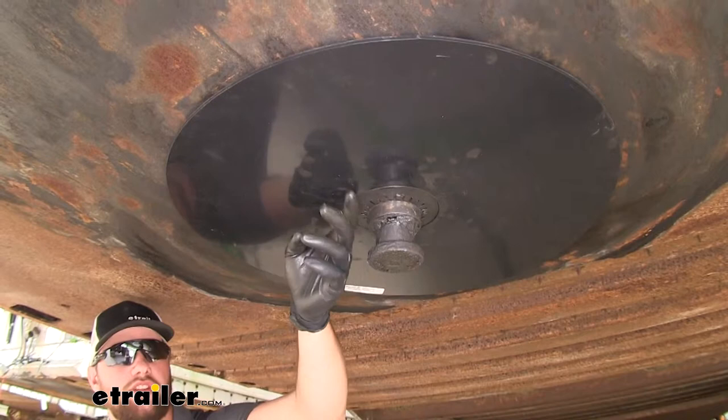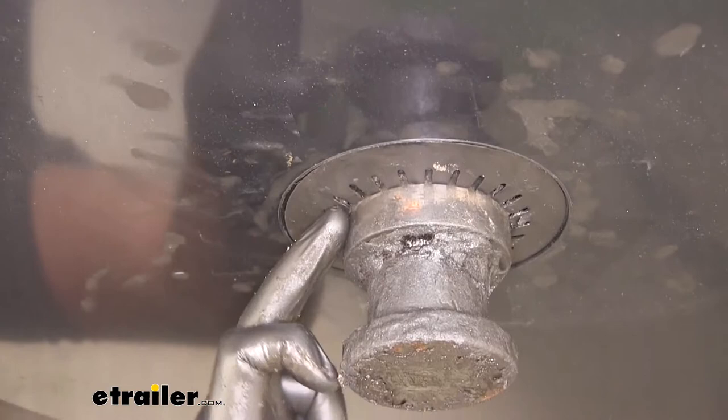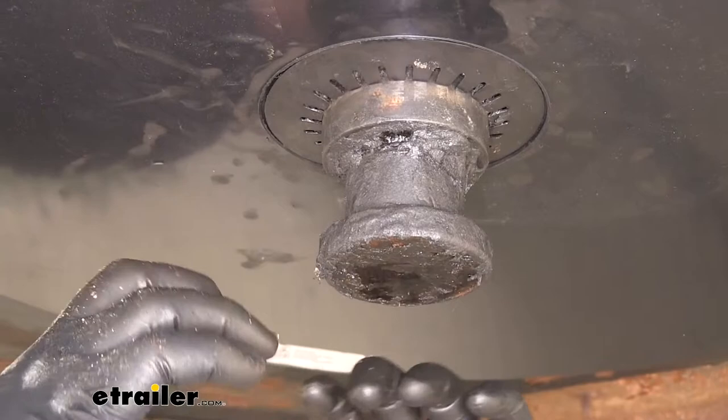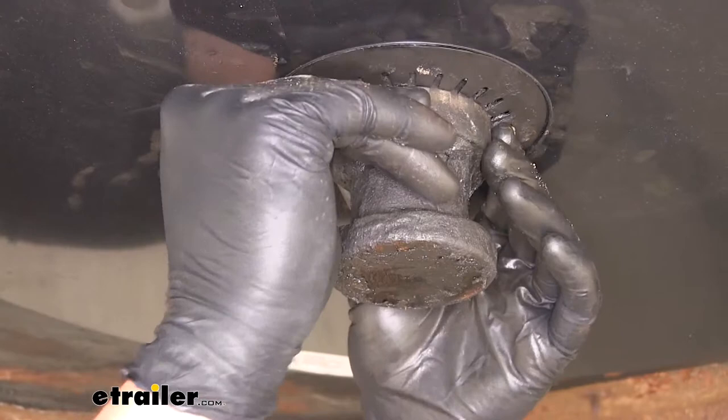Now if you find yourself taking this ring off, or it falls off and wears out, you can just pick up a spare retention ring at etrailer.com. If you are having trouble with it staying on your kingpin, what you can do is pull it off, flatten the ring out so that the circumference on the inside of the retention ring is smaller, and just push it up on there — it should be pretty difficult to get it onto your kingpin.